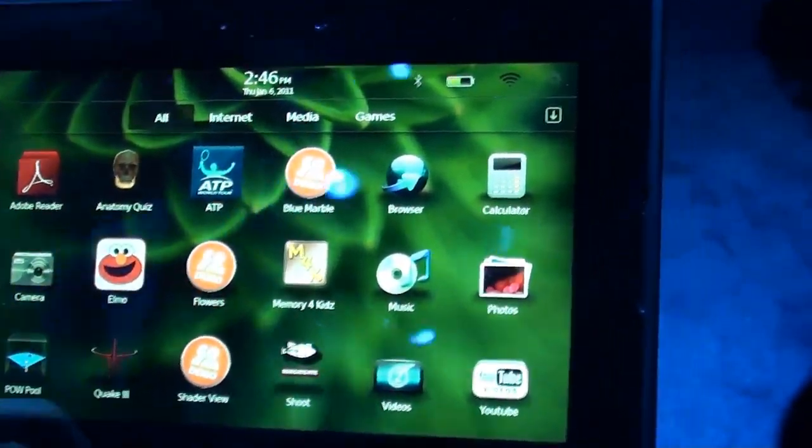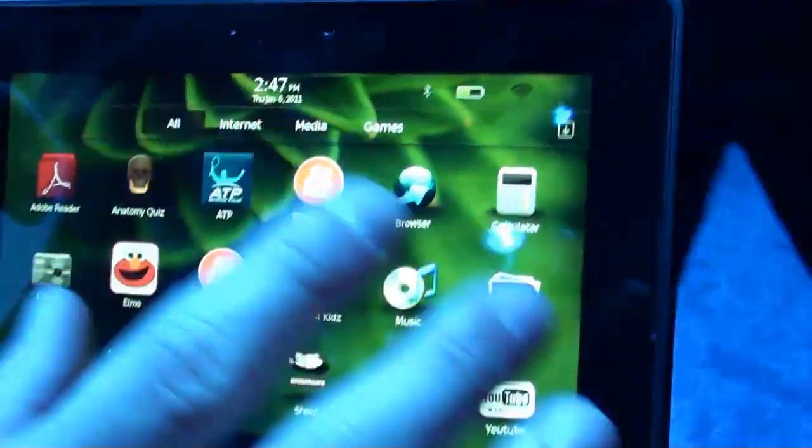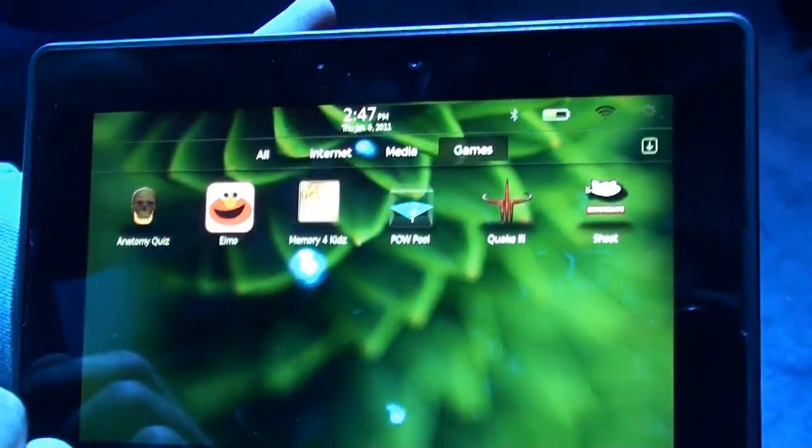So there are different categories. It's similar to BlackBerry 6 where you have the different panes and windows for the different categories. It's the same thing here — I have 'All', I go to 'Internet', I go to different 'Media', and I go to 'Games' as well.